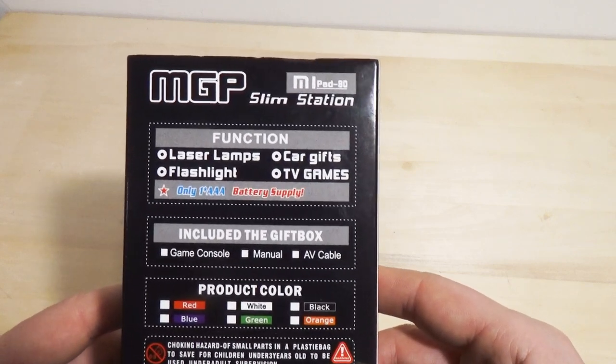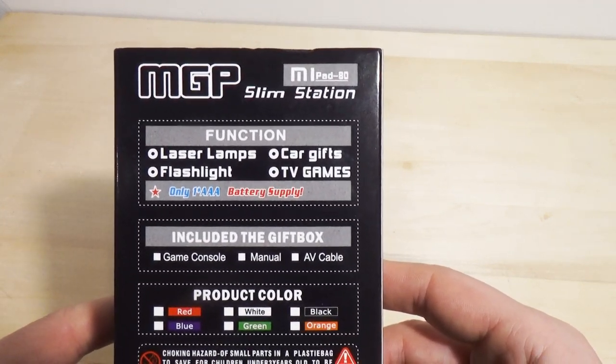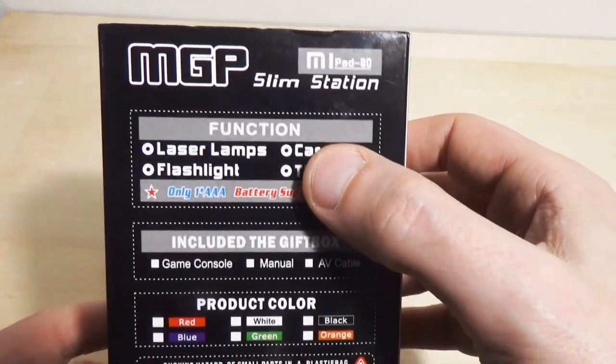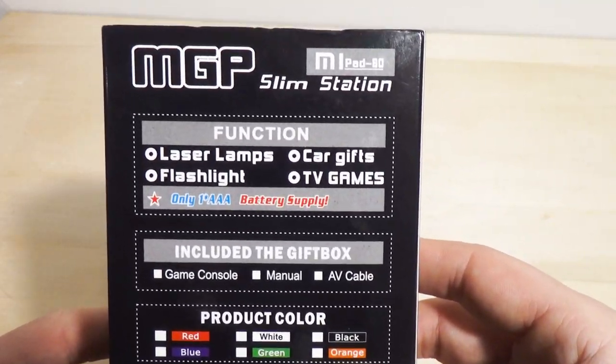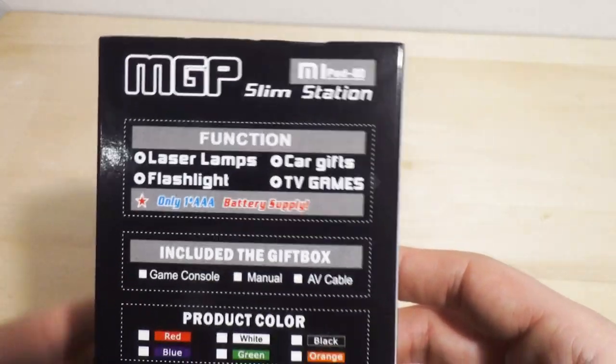Let's look on the back at the wonderful functions. Laser lamps. Car gifts — that's right, it gives away gifts for your cars. For your cars, folks. It's a flashlight. TV games. It makes blooming onions. It does.